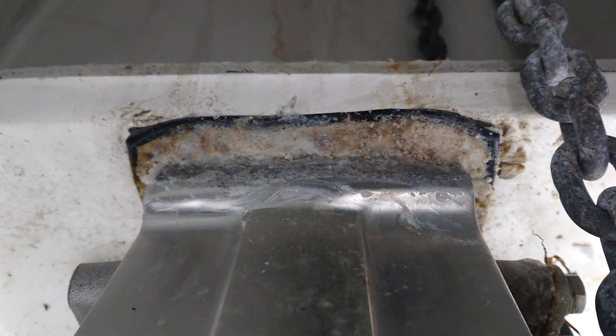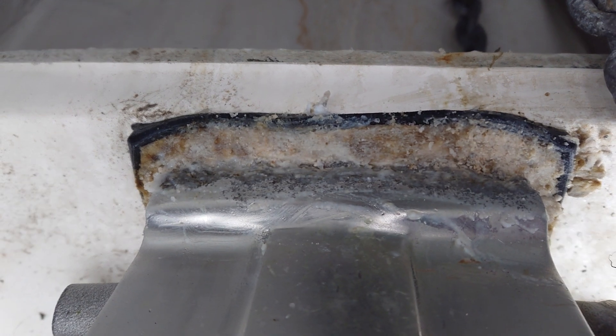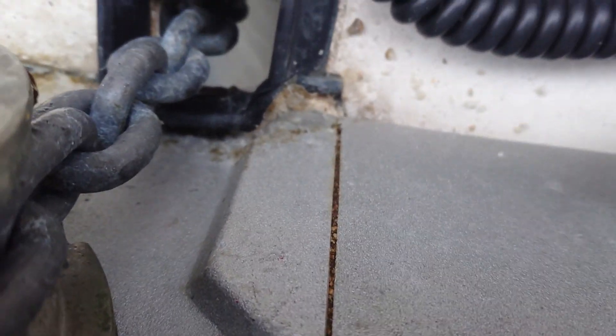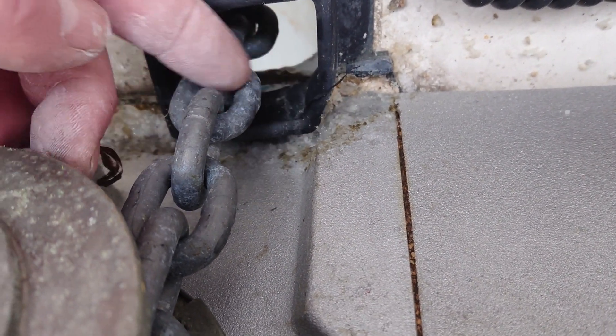What's quite disappointing on this particular one is the level of corrosion going on around the base of the anchor winch. If it had been regularly fresh water flushed, the salt crystals wouldn't have been developing in quite such a way as to cause this sort of level of aggression in the side of the casting.